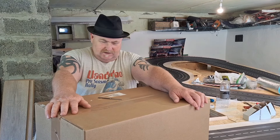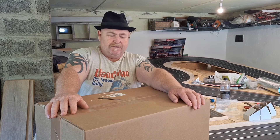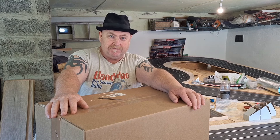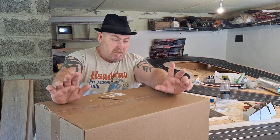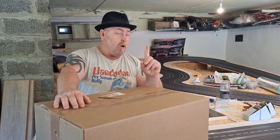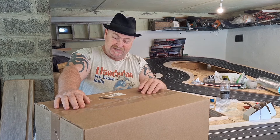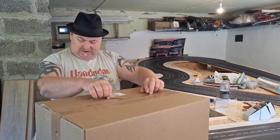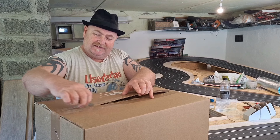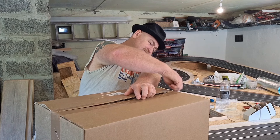Here we go guys, and today is a big unboxing — an important one — because inside this box of goodies I hope I have the last two curves and one straight I need, and also some other goodies. Let's show you what I have in here today. Just came by courier about one hour ago.